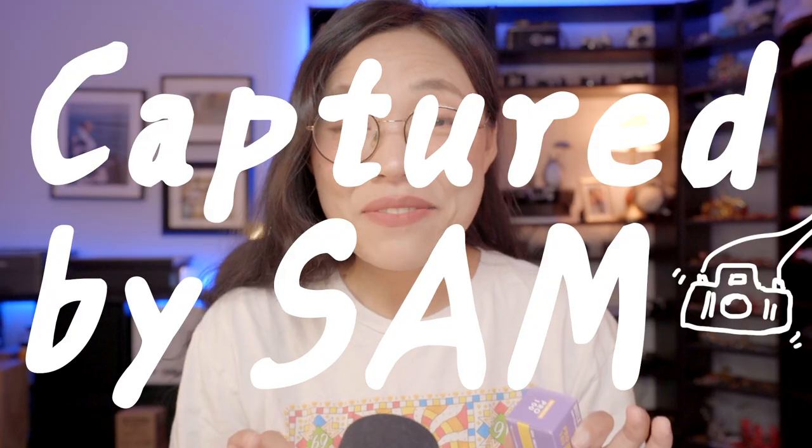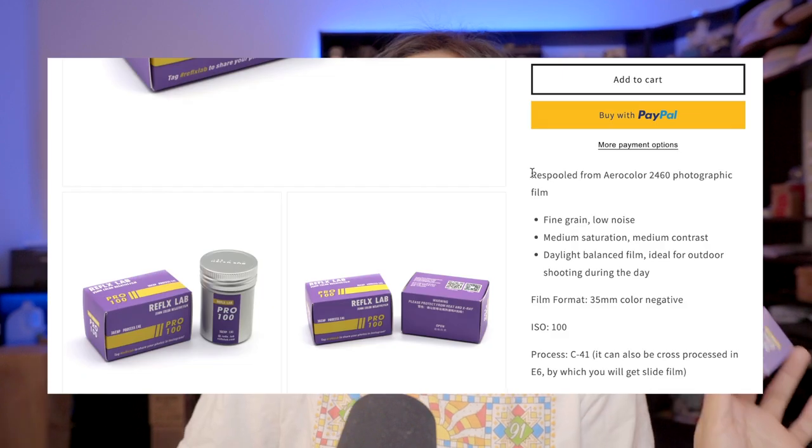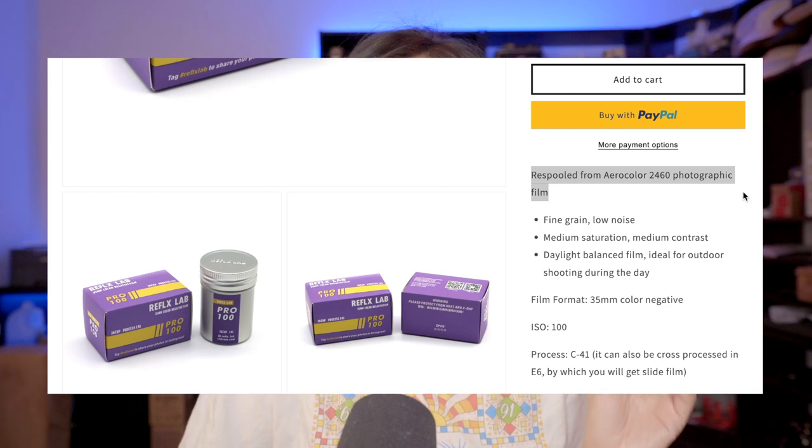Hey guys, this is Sam — welcome back. Reflex Lab sent me some films to try out. They did not ask me to make this video, but I think it's a good opportunity to share what I've learned from this film and my thoughts on this type of film in general. This film is called Reflex Lab Pro 100, 36 frame, process C41. Reflex Lab is very transparent and honest about what this film is actually made of, which I appreciate, so I can find more information from the source material. On their website it says this film is re-spooled from Aerocolor 2460 film.